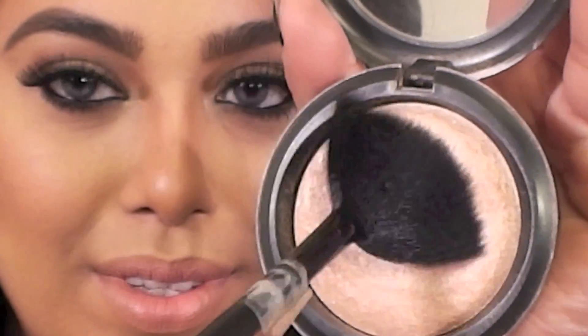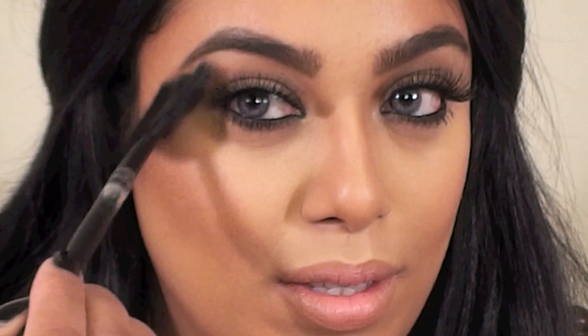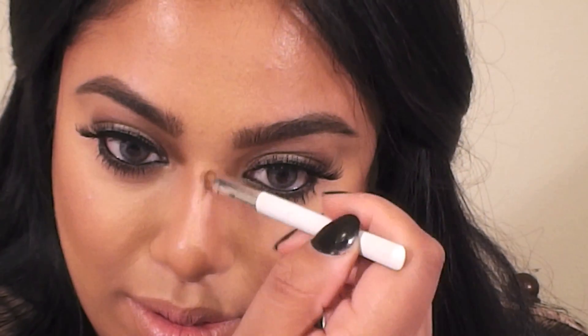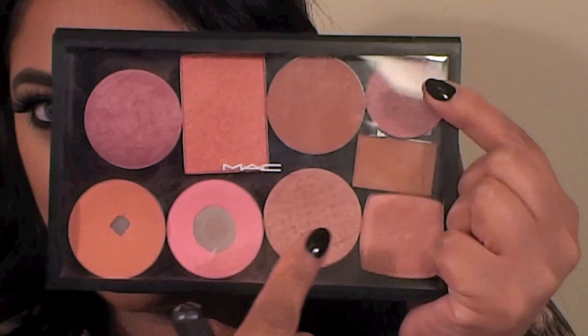I used a fan brush and a MAC Mineralized Skin Finish called By Candlelight to highlight the high points of my cheekbones, taking it up to my brow bone, then applied some down the bridge of my nose and a little on my cupid's bow. For blush, I mixed MAC's Pink Swoon and NYX's Peach blushes, applied onto the apples of my cheeks with a stippling brush and moved it slightly upwards towards my temples.